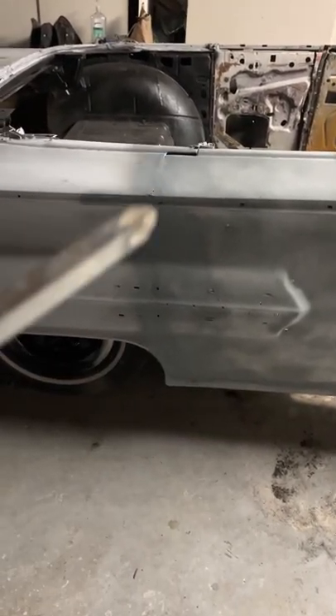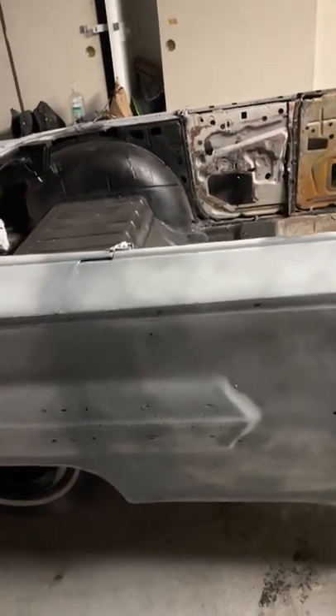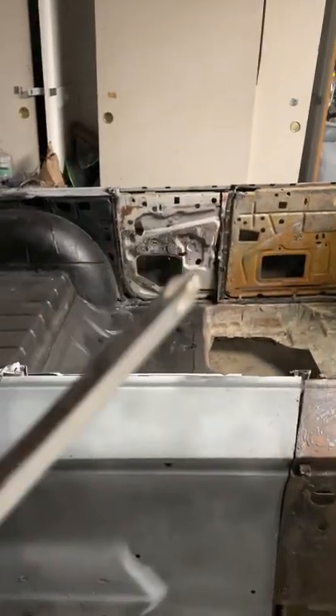I painted it because I have to let it sit for a couple days — I'm not going to be working on it and I didn't want it to get rust. But yeah, I gotta remove these panels here in the back.